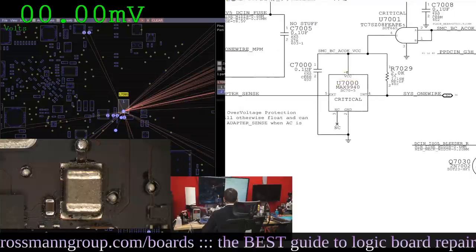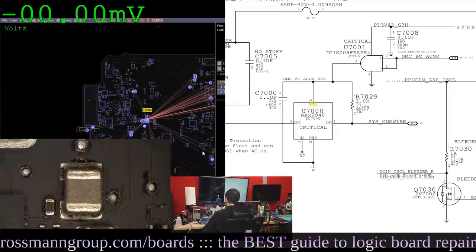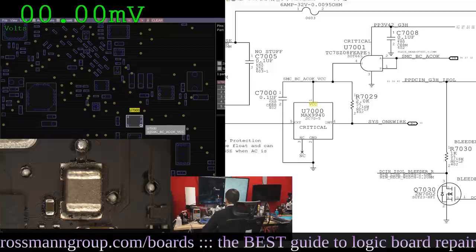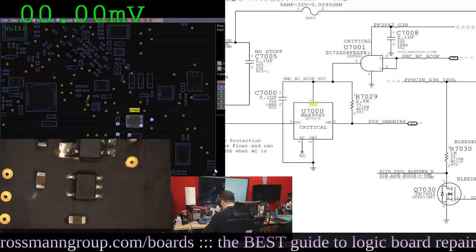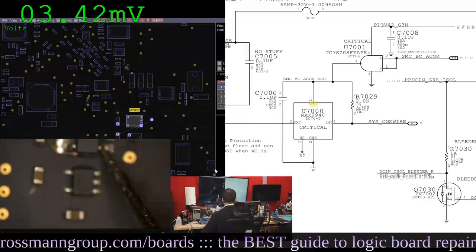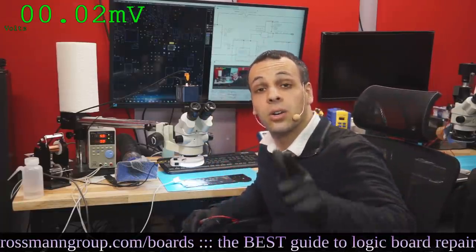If U7000 is getting 3 volts on pin 1, I don't even need to check anything else. SMCBCACOK is required for U7001 to pass PP3V4.2 over to U7000. But if U7000 is already getting it on pin 1, we don't need to check that. Let's find U7000 right over here and check pin 1. We're getting 3.42, so the circuit that allows the charger to talk to the SMC is working fine.